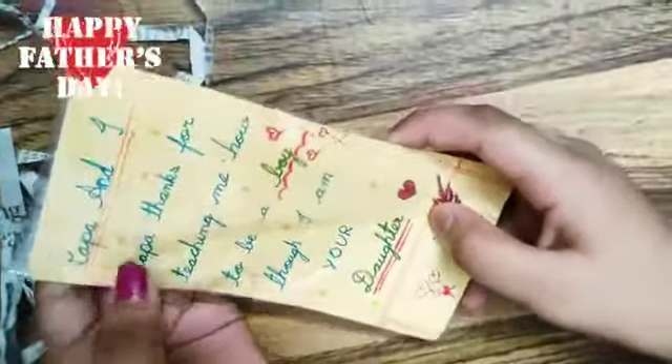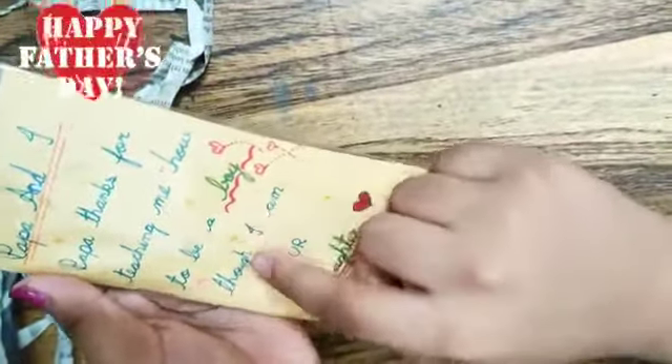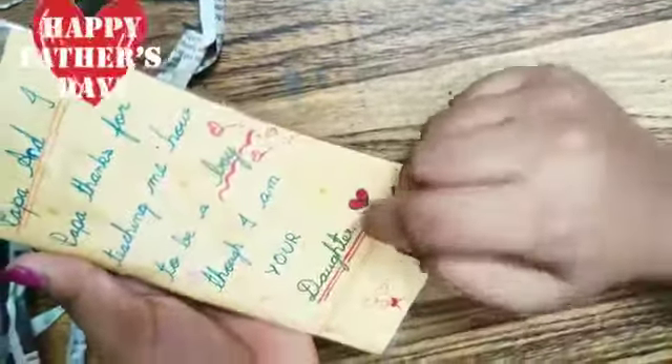Now this is the small card and the heading of this card is 'Papa and I.' Papa, thanks for teaching me how to be a boy though I am your daughter. So this is my third greeting.